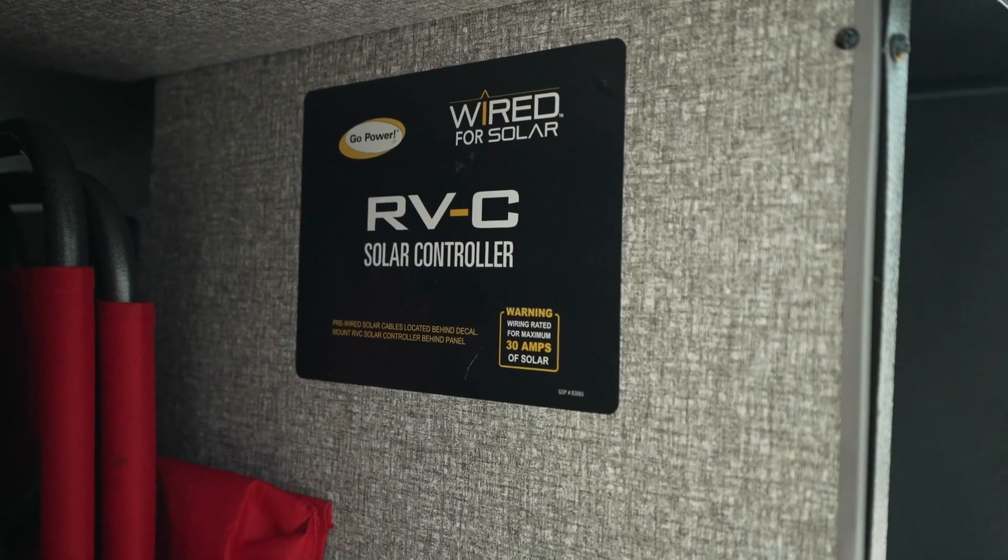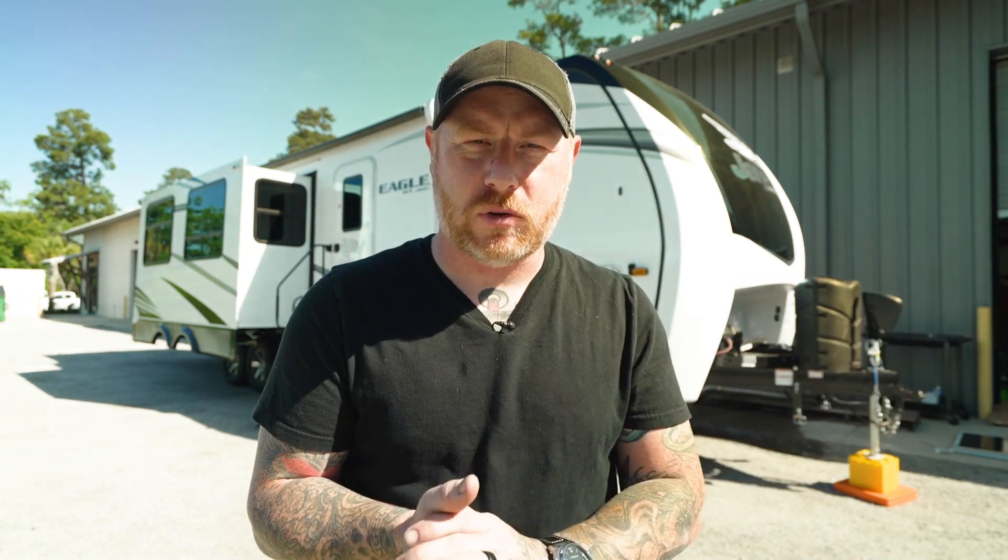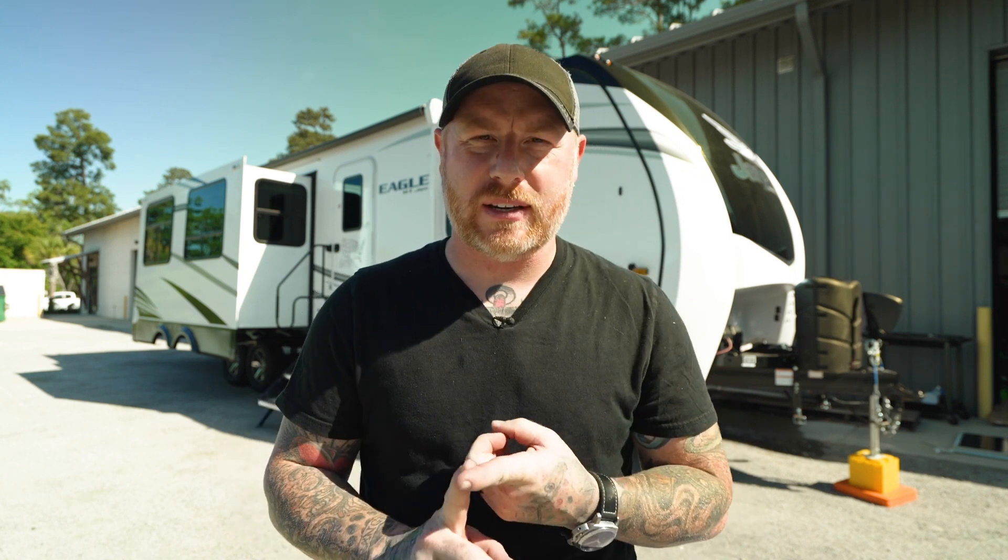Hey, what's up guys? Welcome back to another video. My name is Beef Brody and today we're going to install some solar panels on our solar-prepped Jayco Eagle HT. I'm going to mount these to the roof in sort of an unconventional way that I think is far more practical — a small tip I learned from another YouTube video. We're also going to see what it takes to wire in the solar controller. I'll give you some tips and tricks along the way. It's getting hot out here so let's get to it.